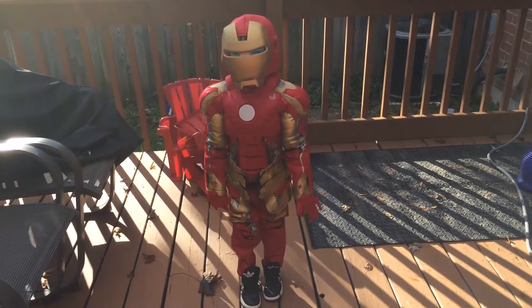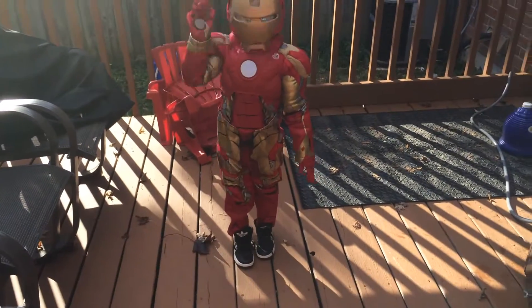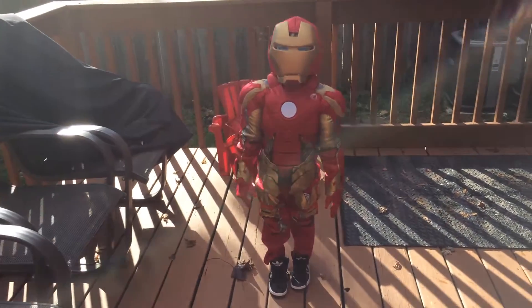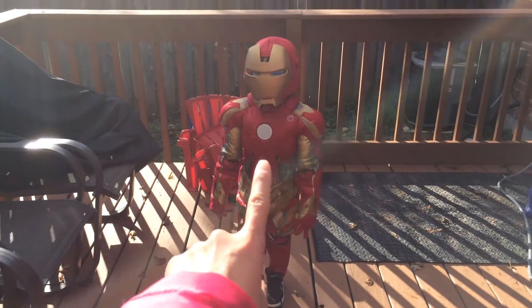Hello! Hi Iron Man! Woo! That's the mask! So we just bought this at Disney Store yesterday — an Iron Man suit which lights up at the middle right there.